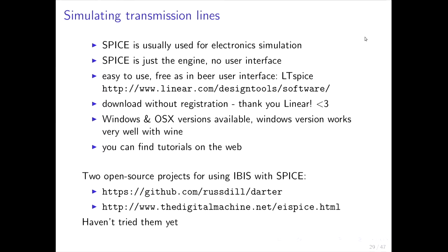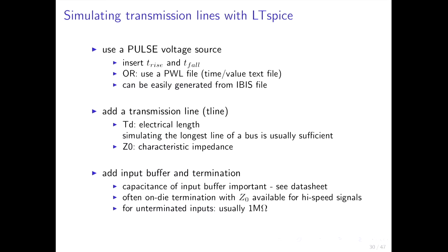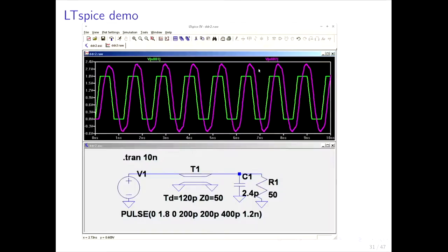You can simulate transmission lines with SPICE — an electronic simulation engine that doesn't come with a user interface. There is a free-as-in-beer UI from Linear Technologies called LTSpice, available for Windows and OS X, and tutorials are available on the web. There are also two open-source projects for using IBIS data together with SPICE. To simulate a transmission line in LTSpice you need a pulse voltage source with rise and fall times, or a PWL time-value text file which you could generate from an IBIS file.